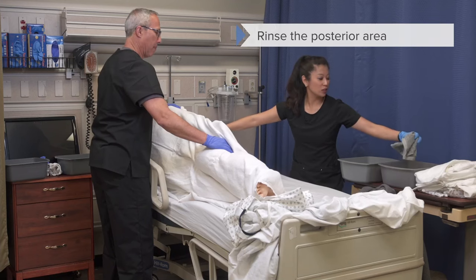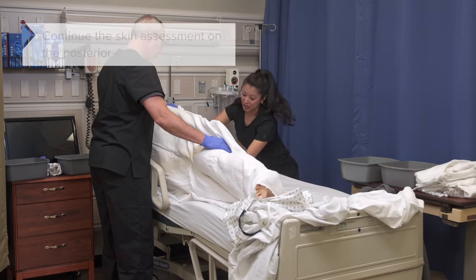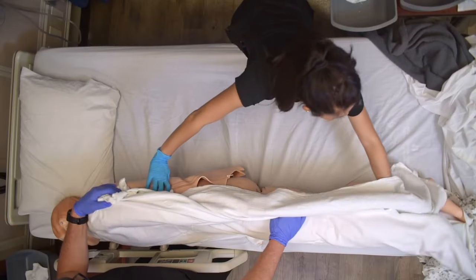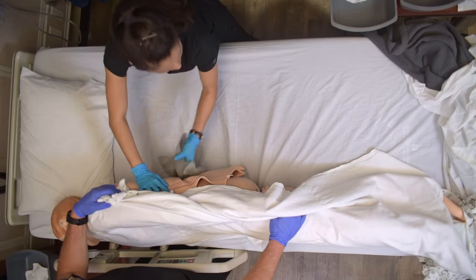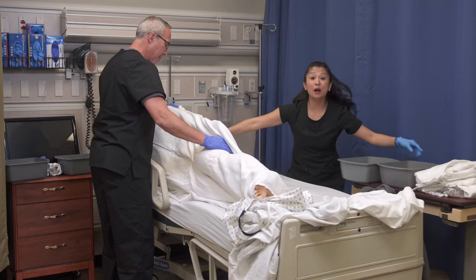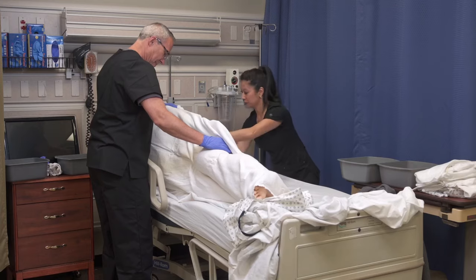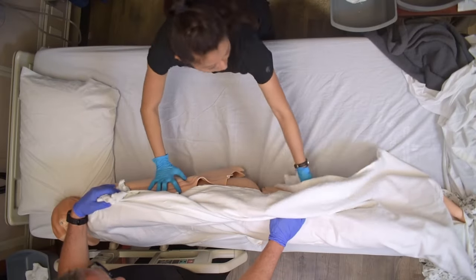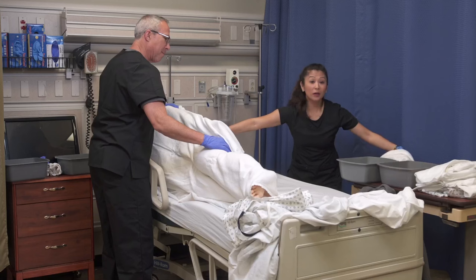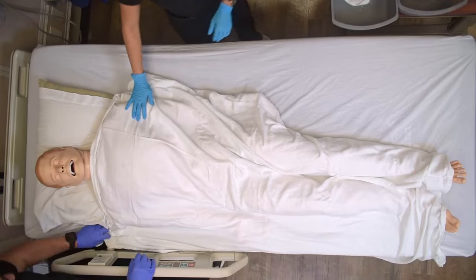Once we've washed thoroughly, we want to make sure we rinse. This is also a great time to perform a skin assessment on your patient. Now make sure to pat dry. We're going to go ahead and roll the patient on their back at this point.